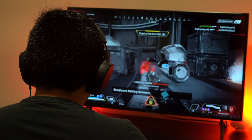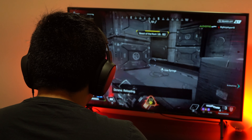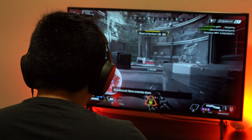Now before we get started, I just want you to know that I'm mainly an Xbox gamer and I'll play on the Switch from time to time. I currently just don't have a gaming PC cause I just don't have the room for it, so this review is going to be coming from a console gamer's perspective.